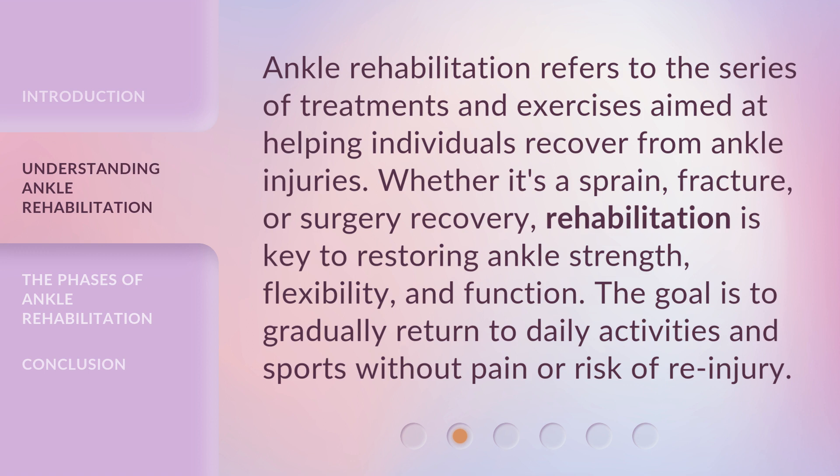Ankle Rehabilitation refers to the series of treatments and exercises aimed at helping individuals recover from ankle injuries. Whether it's a sprain, fracture, or surgery recovery, rehabilitation is key to restoring ankle strength, flexibility, and function. The goal is to gradually return to daily activities and sports without pain or risk of re-injury.